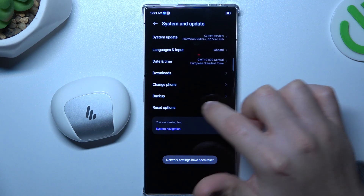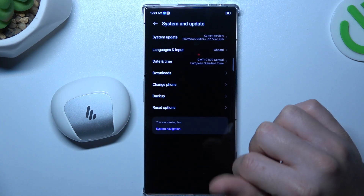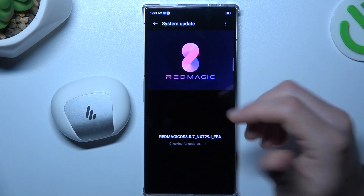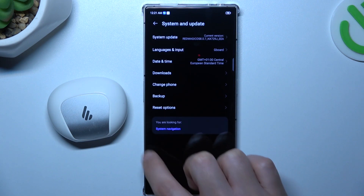In the next step, you can also try to update your system. Go to System Update like before and tap on System Update. If you have any update available, install it and then check for your Bluetooth device again. And that's it.